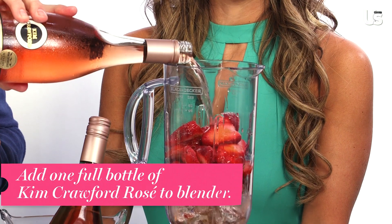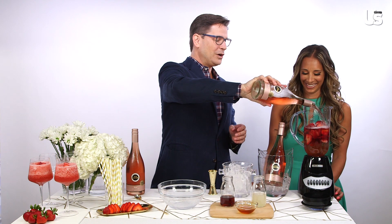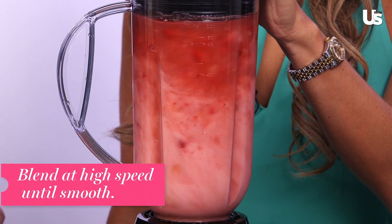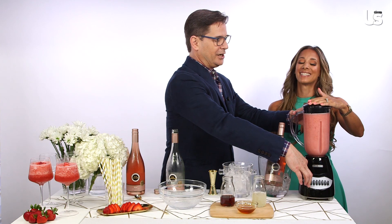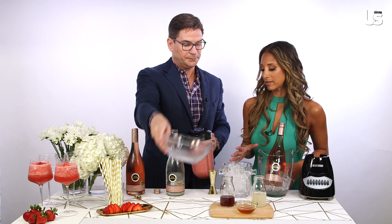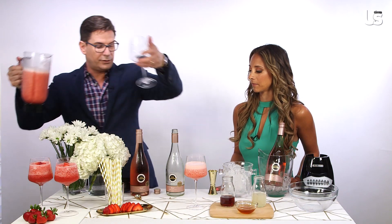Very nice. And then we're going to add — this is the hard part — one full bottle. No measuring needed. It goes right in. So we already added two cups of ice into our blender, so we just put the top on it. You can add more or less ice depending on how frozen you'd like your cocktail. You can make this in batches, and what you would want to do is put it in the freezer before you add your wine, because then you can just whip it up again in the blender with your ice.